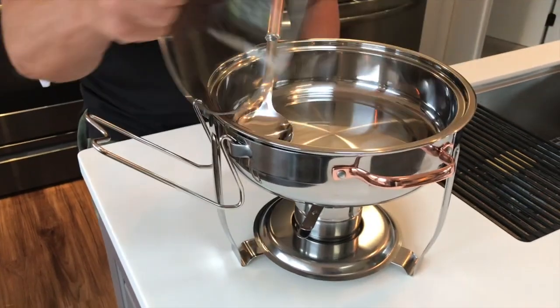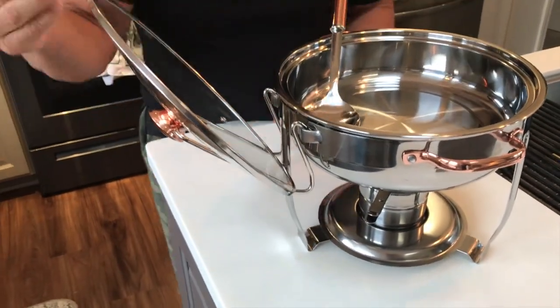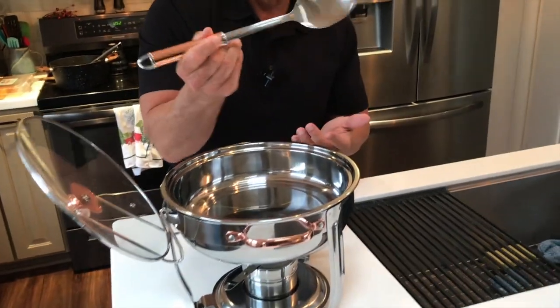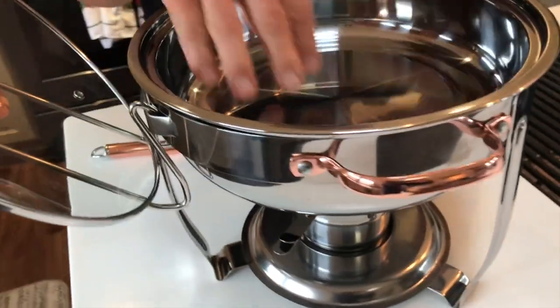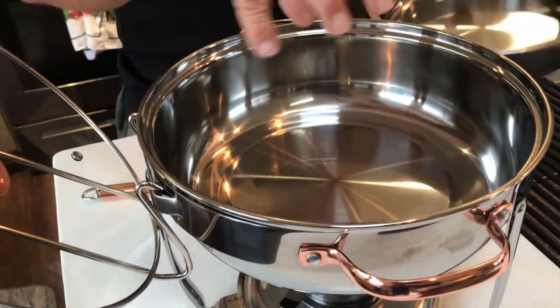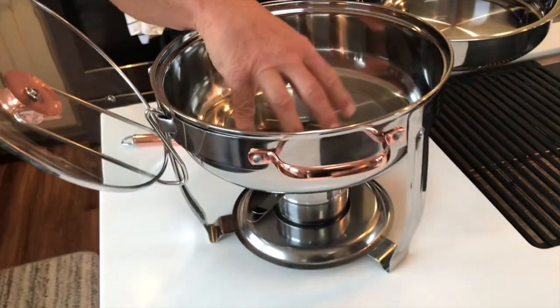One, I love this little area that you can actually put your lid. You've got your kind of ladle slash spoon. You've got your dish where you're going to put whatever your meat is — or not meat, but whatever you put in here. And then in here is where you're going to put your water.